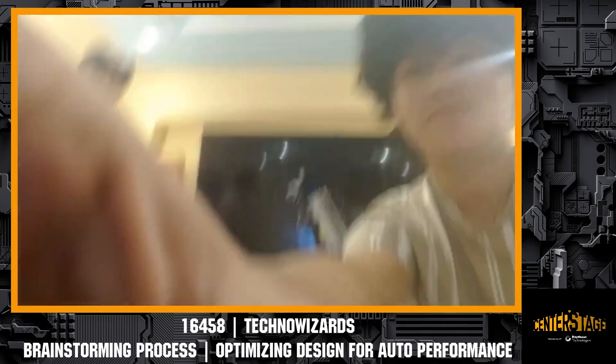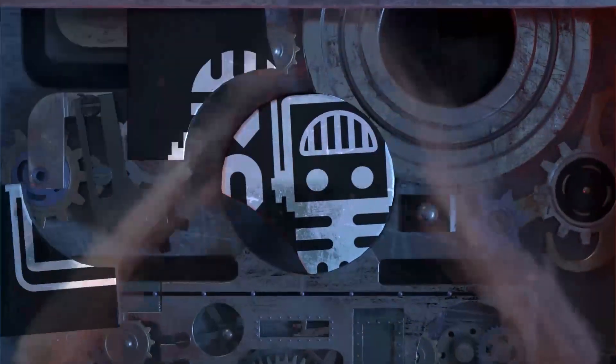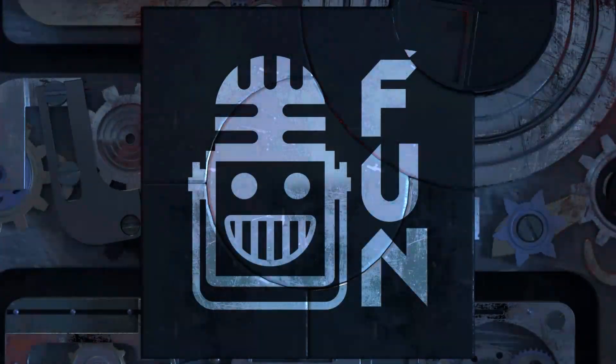Our four-bar is a bit broken right now so we can't show that — it's been a long season! Technoizards, thank you so much for telling us more about your team and your robot. Congratulations on a great season. We look forward to seeing you in Center Stage as well.